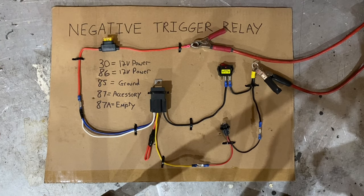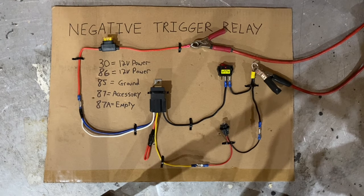Let's start with pin 30 and 86 on the relay — that's the blue wire and the white wire. You're going to combine those together and then feed them power from the battery with a fuse in between. The size of the fuse will depend on the accessory you're trying to power, since each accessory pulls a different amount of amperage. You'll have to look at the specs of your fuel pump, radiator fan, lights, or whatever you're powering to find out how many amps it will draw, and then base your fuse size on that.